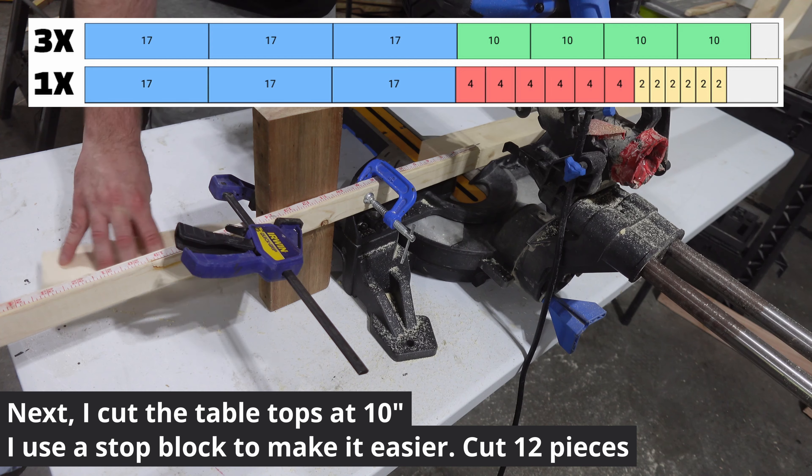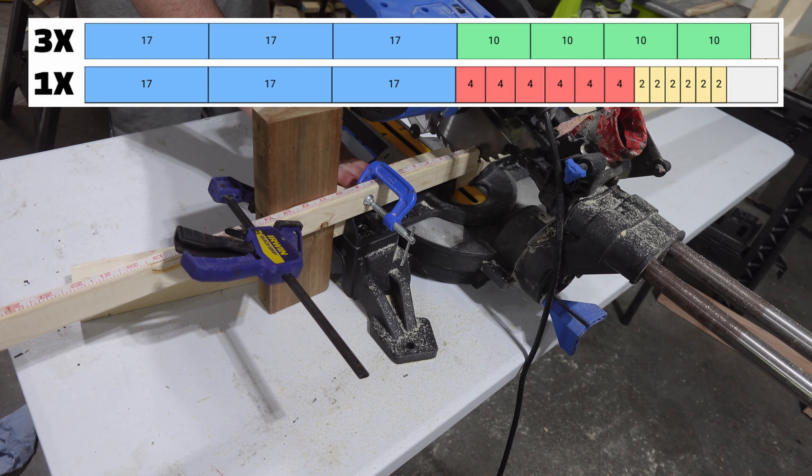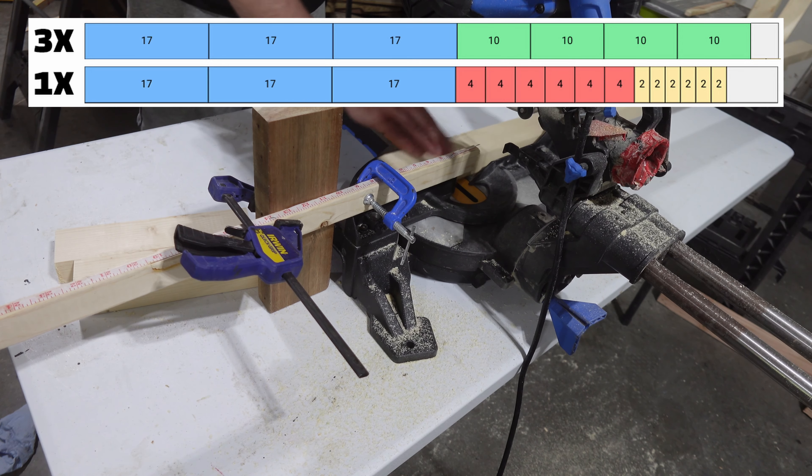Once I have my four 2x3s, I set my stop block to 10 inches and cut 12 pieces for the tabletops. They will be glued and clamped later into 10x10 tops.